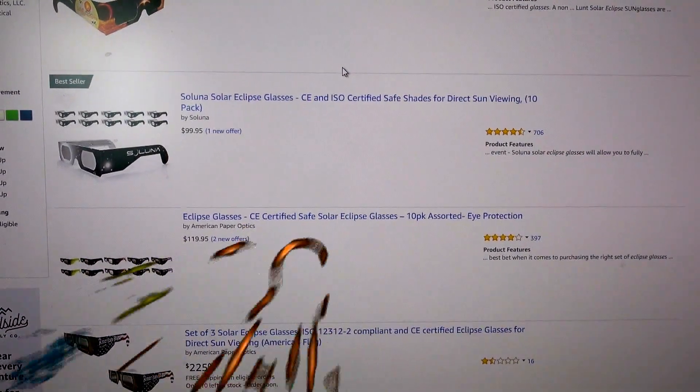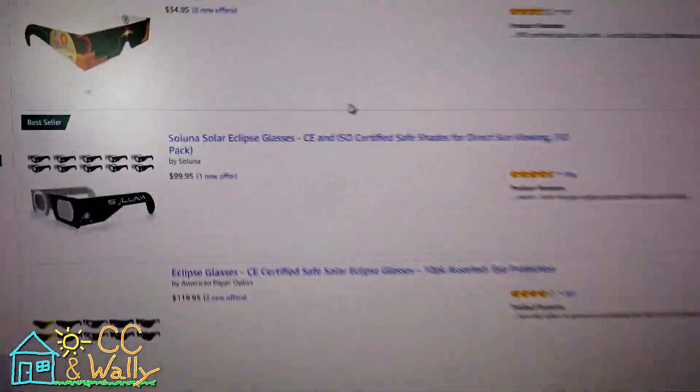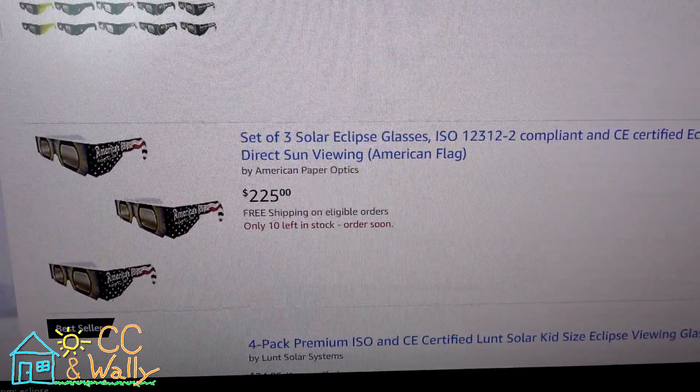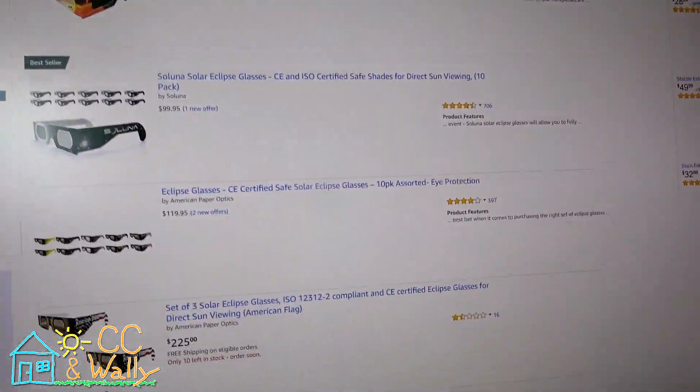Hopefully this video will show you what to look for when purchasing solar eclipse glasses to avoid some price gouging online. It's based on a USA Today article from August 2nd and a report from NASA dated July 21st. The links to both of these are in the description below.